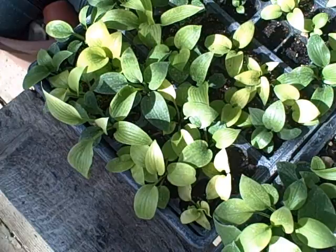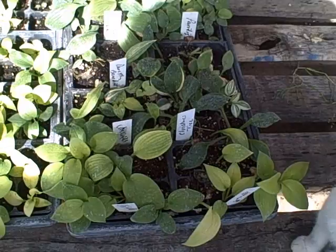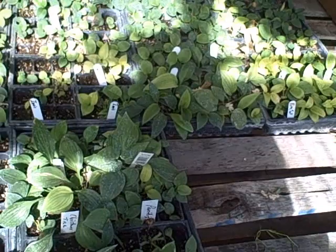Here are those little baby hostas that I started this spring from seed. As you can see, I have a bunch of them. Some made it, some didn't, but the majority of them did. They are getting a pretty nice size. We've got some variegated ones, gold ones, green ones. These are young, but if we get them through this winter, next year they should do really well.